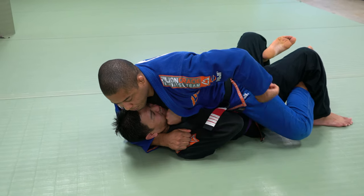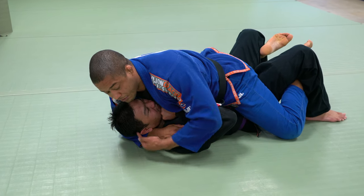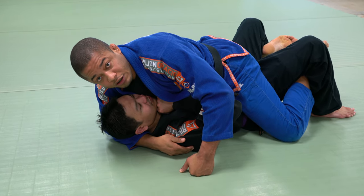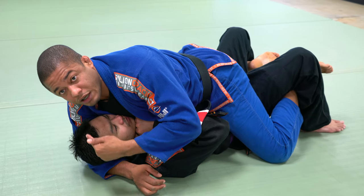Now I'm going to pressure down. It's much harder for him to bump now, because I'm taking his head off the ground — my forearm is off the ground. So control over the shoulder — don't control on the side or under the shoulder. To neutralize his hip, make sure the head is off the ground.